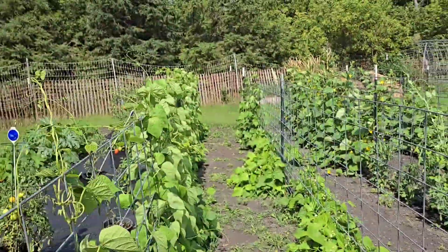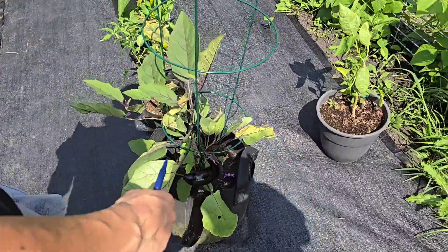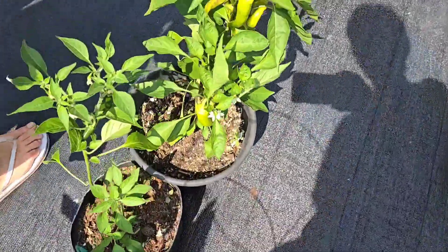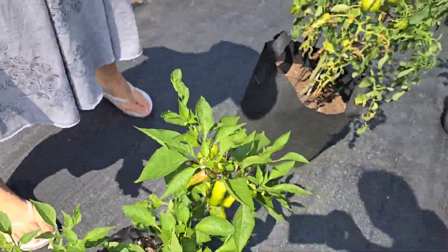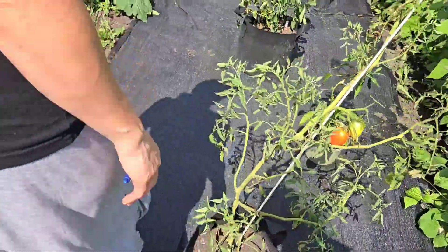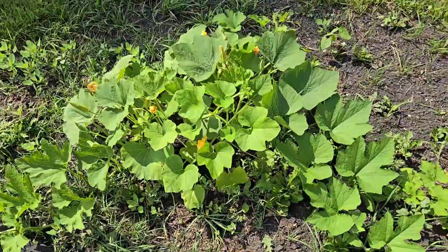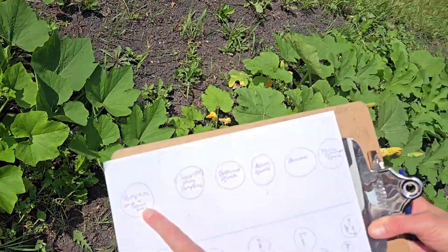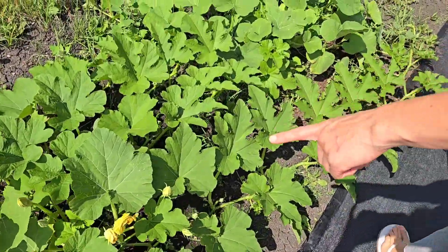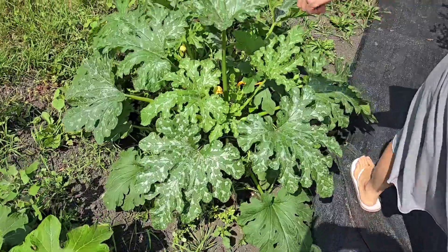Over here we have some pots with tomato plants that didn't turn out so good - it's hard when they need to stay watered pretty regularly. The only plant I did not grow from seed is this beautiful eggplant. There are some extra peppers in pots - I thought about selling a pepper plant at the next market, because they're perennials and you can overwinter them and they grow like a tree. We also have squash and pumpkins over here: jack-o-lantern pumpkins and mini pumpkins, sugar baby pumpkins for pumpkin pie and my pumpkin spice goat soap, and then butternut squash, acorn squash, zucchini, and yellow squash.